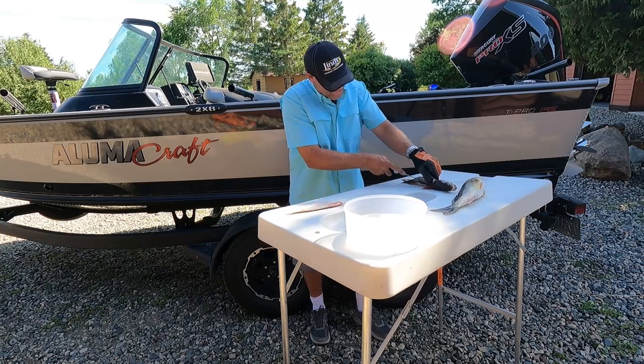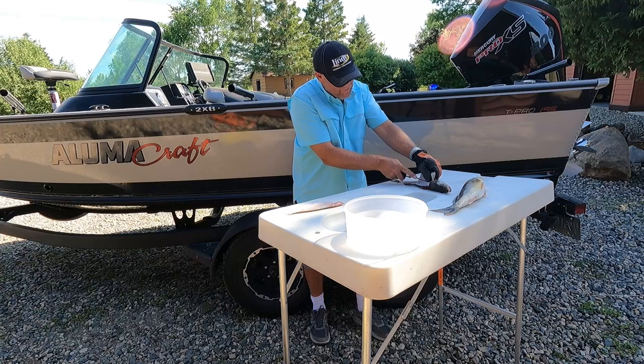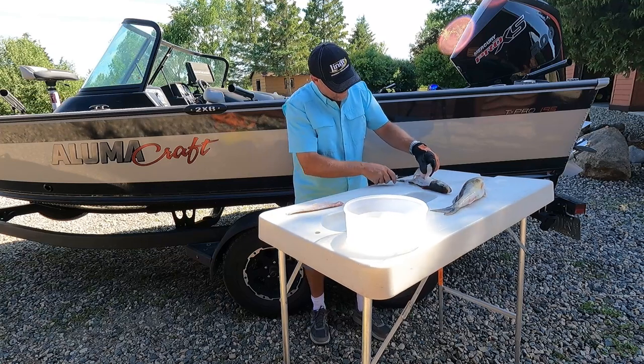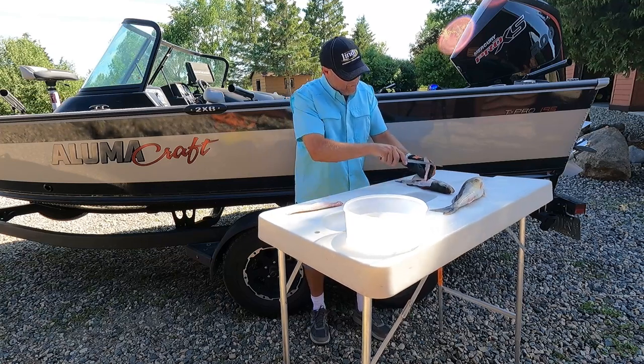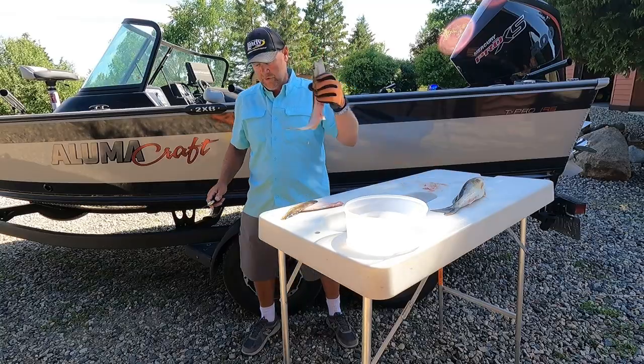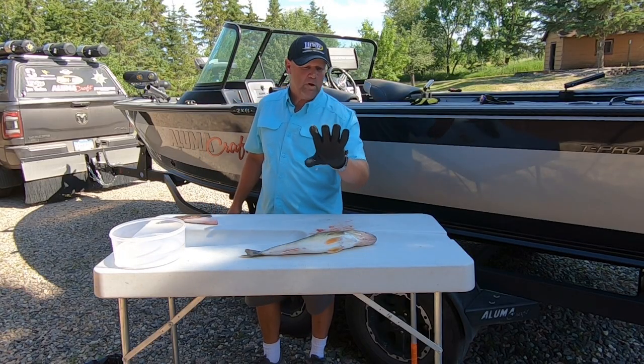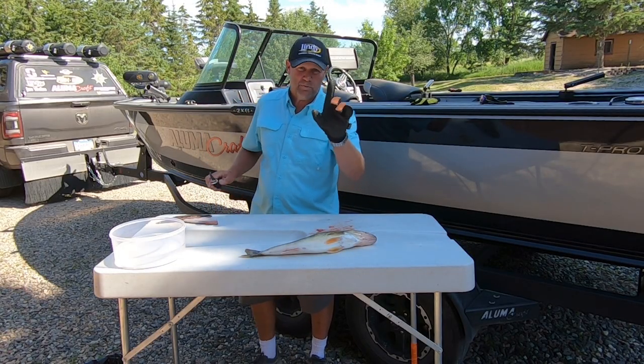This thing is slick. And you can see it's pliable — I can move my hand within that glove and do everything I'd be able to do if I didn't have it. There's a whole bunch of gloves out there on the market, no doubt about it. But this Lindy Fish Handling Glove is the best one because it's the only one made out of this super fabric.